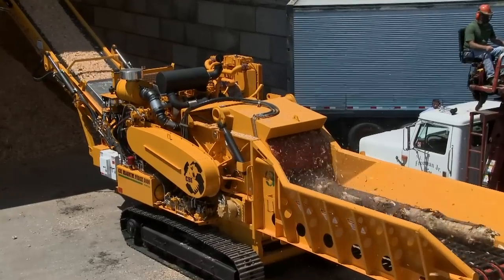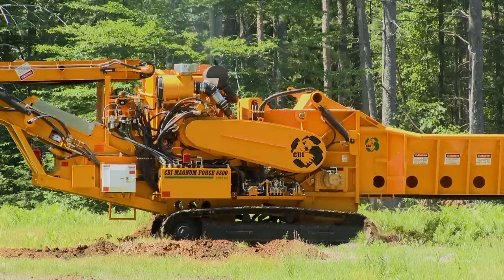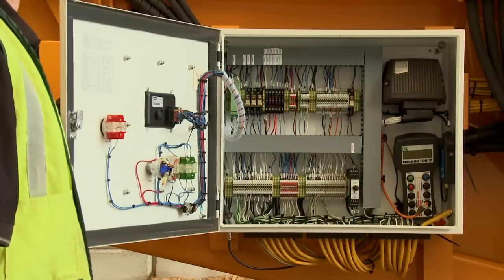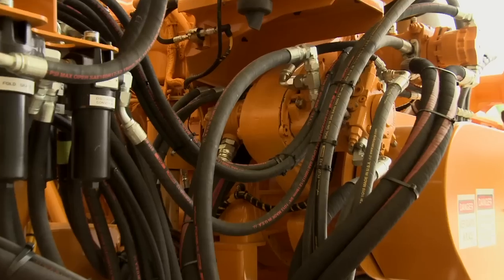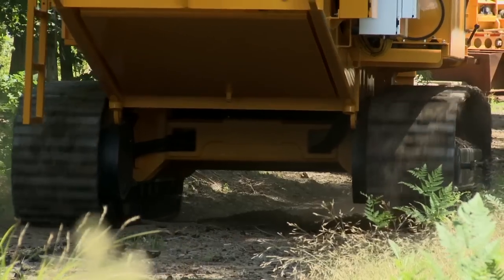A machine is no greater than its weakest link, so nothing but the highest quality components are used throughout the 5800. These include a CAT C18 765 horsepower engine, Parker ICAN electronic controls, Rexroth hydraulic components, Poclane feed motors, a PT-Tech PTO, a FlexAir automated reversing fan, and Berco undercarriage.